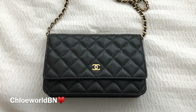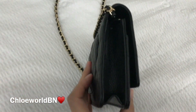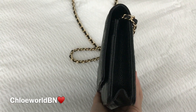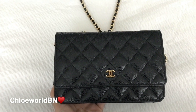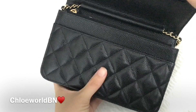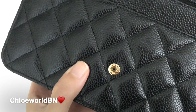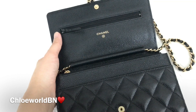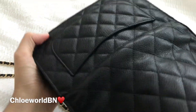Here is the front, the back, the side, the other side, and the bottom. As you can see, it has a snap button closure — it says 'Chanel Paris' on the button. It says 'Chanel' on the flap under the zipper, and the zipper pocket on the flap goes all the way down to the bottom.